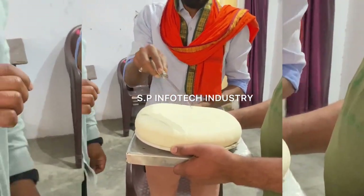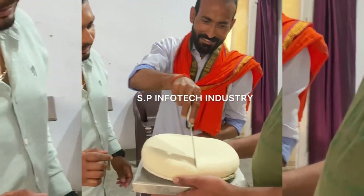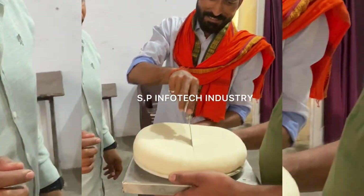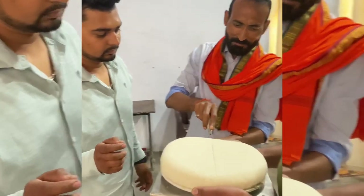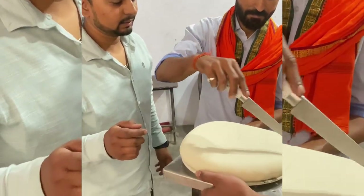So you have to cut your meat from the first place. It feels like you have to cut the meat from the next place.